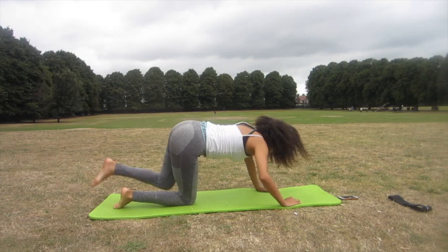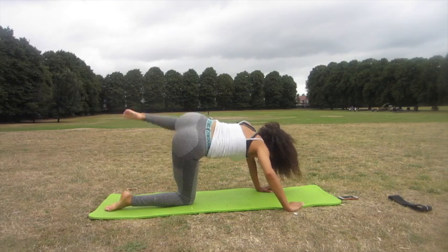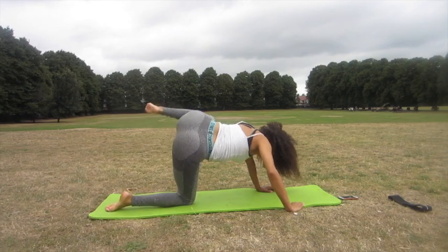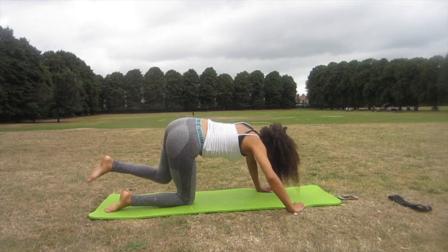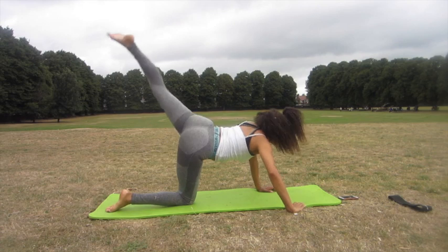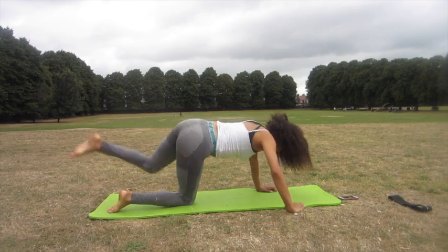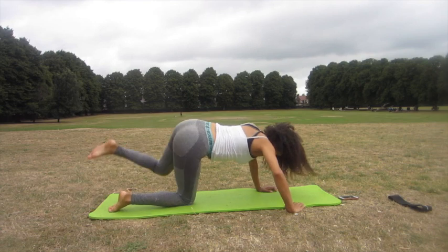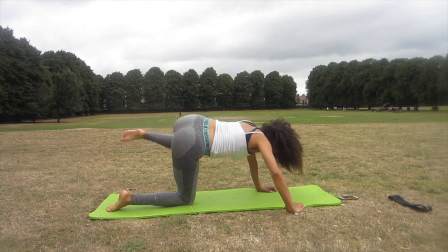The first exercise we're going to be doing is fire hydrants, but with these fire hydrants we're going to kick back at the end to give us even more glute isolation and really target the glutes. Make sure when you lift your leg to the 45 degree angle, don't move the rest of your body and really squeeze your glutes whilst you lift it.